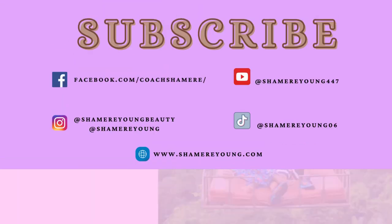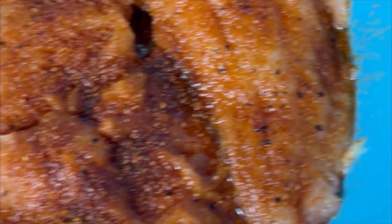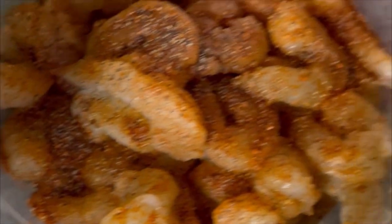Hey y'all, welcome back to my channel! Today we're making a saucy salmon and shrimp recipe. First, you're going to season your salmon and shrimp with a sweet and smoky rub — I'll show you what that looks like. Our other ingredients are baby spinach, mushrooms, grape tomatoes, and parmesan cheese.